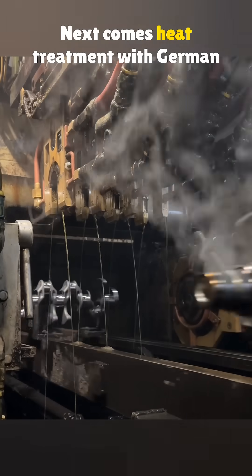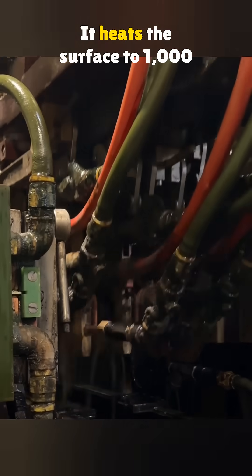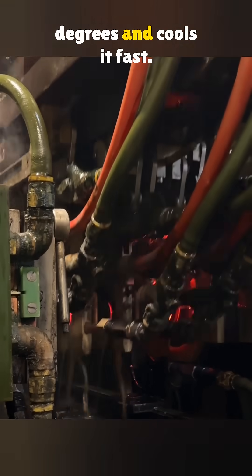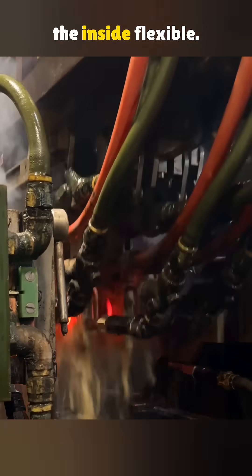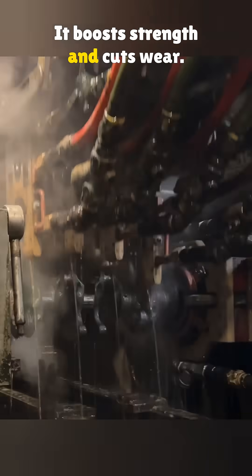Next comes heat treatment with German high-frequency gear. It heats the surface to 1000 degrees and cools it fast. That hardens the outside but keeps the inside flexible, boosting strength and cutting wear.